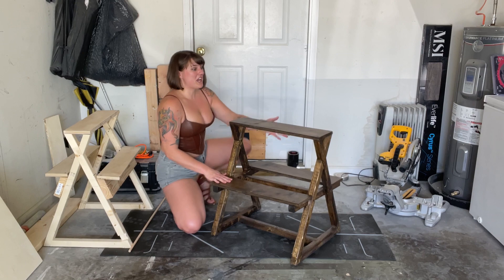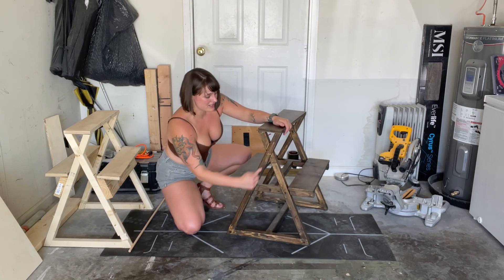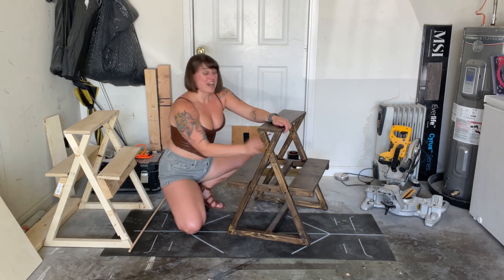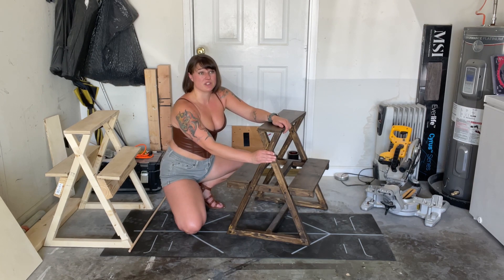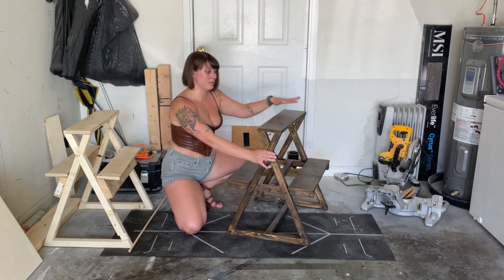The first video is going to be how to do the hourglass structure on the side, and that is the hardest part. You don't want to mess it up, so please watch that video completely. I know it's going to be a long one, but you have to do it right because if you don't, it will mess up the entire build.